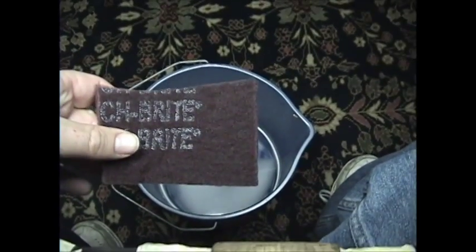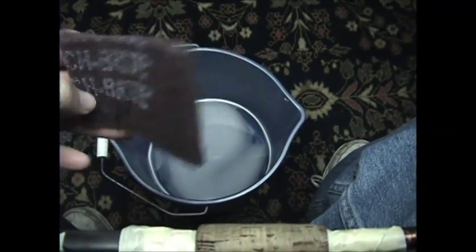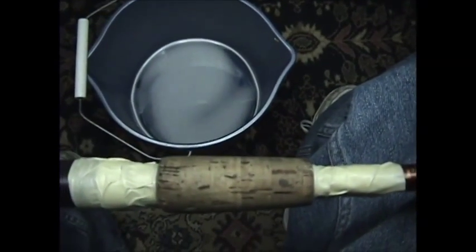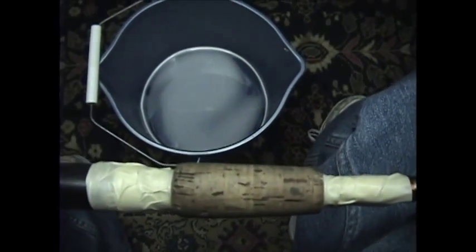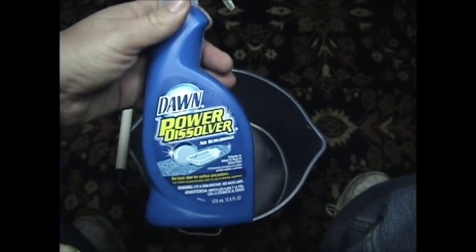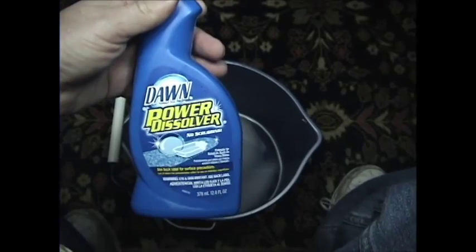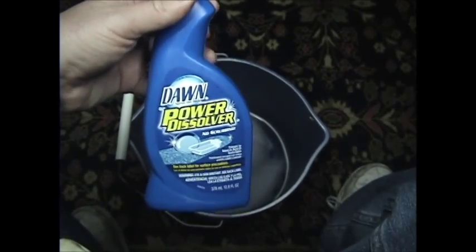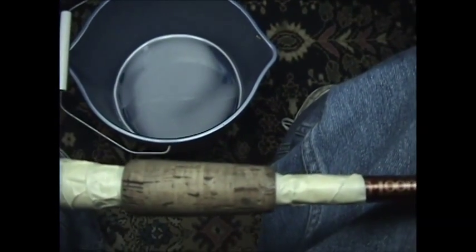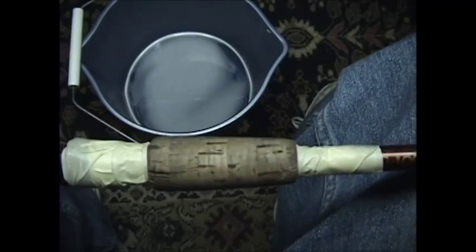This is just your basic maroon Scotch-Brite pad from Scotch-Brite. It's what I like to use to clean up the cork, and the degreaser we're using today is Dawn Dissolver. This is a good degreaser — it rinses off nice, it doesn't leave a lot of residual behind, and I've really had a lot of luck with it.